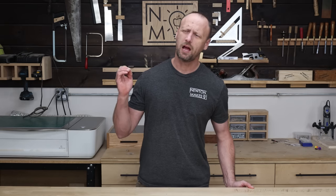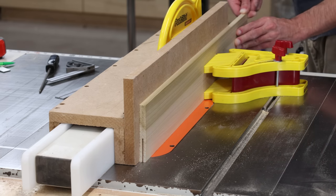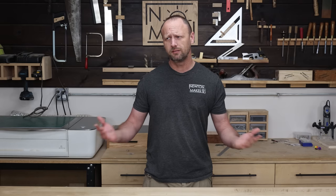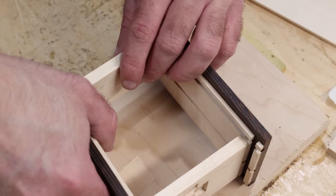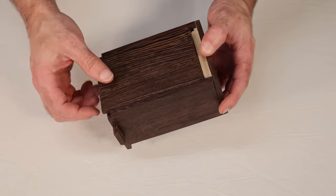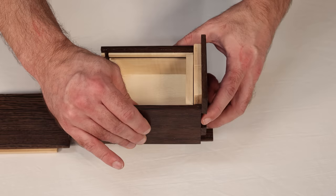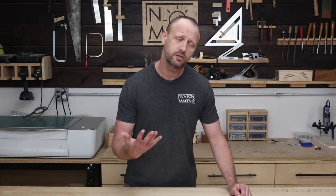What's up everyone, welcome back to the shop. I think the question I am asked most often is about how I resaw boards, which is, why? I'm a little taken back by the question because it doesn't really matter too much as long as we find the way that we want to do it. As woodworkers, our entire purpose is to take big boards and cut them smaller, and then maybe reassemble them into something bigger. But I'm gonna show you how I resaw boards, and maybe that will answer why I do it the way I do it.